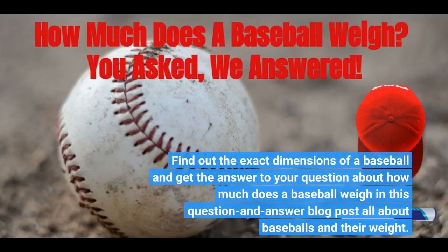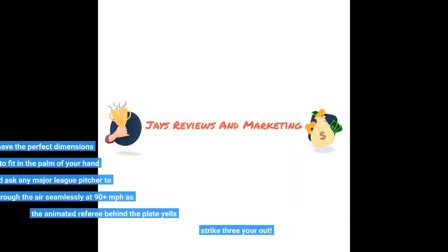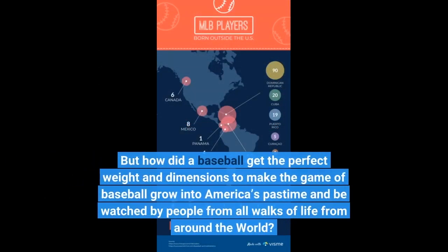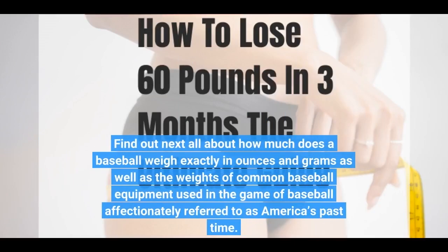Find out the exact dimensions of a baseball and get the answer to your question about how much does a baseball weigh in this question-and-answer blog post all about baseballs and their weight. Baseballs seem to have the perfect dimensions and weight to fit in the palm of your hand and glide through the air seamlessly at 90-plus MPH as the referee behind the plate yells strike three, you're out.